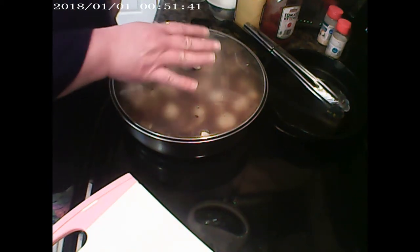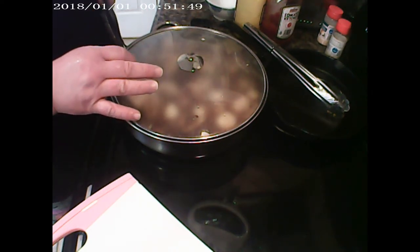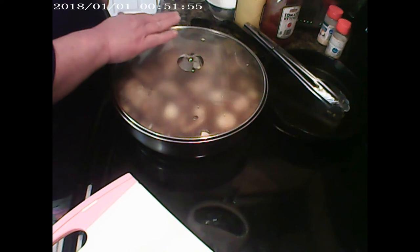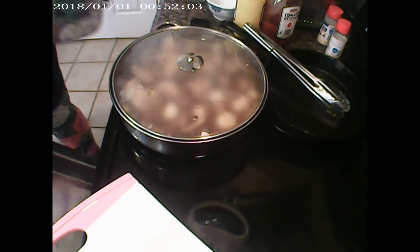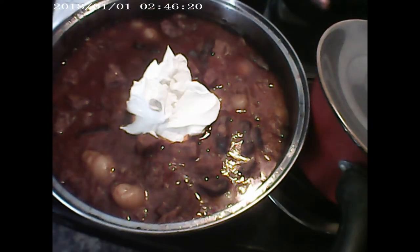I'm going to add some sour cream and blend it in — it will soften the flavors. Then I'll have a bed of egg noodles on the side or underneath, and that will be the side that goes with the beef stroganoff. I've added about half a cup of sour cream. You can add more or less depending on how much you're making. This dish will easily serve about four people.